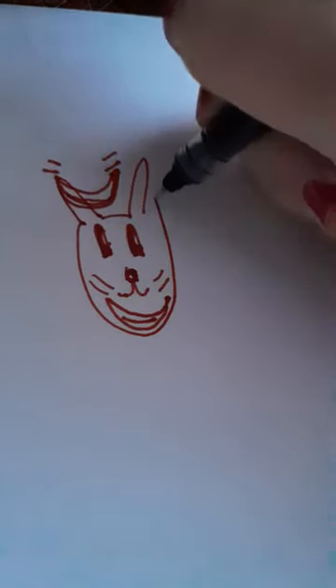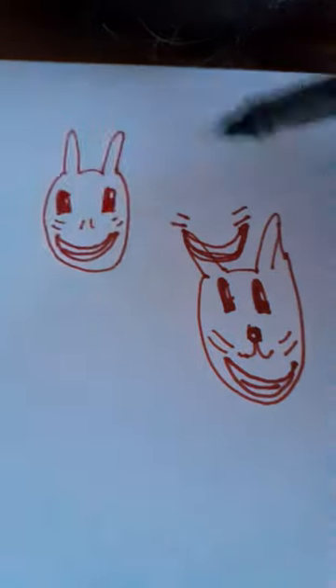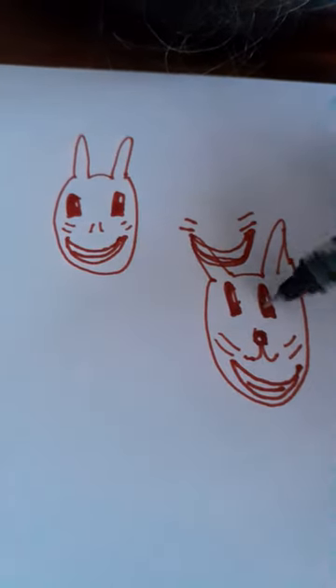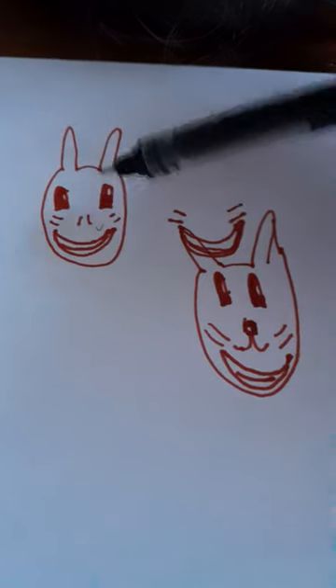You don't have to add the whiskers either. That's how I learned how to do bunny faces. I think that one's even better because it looks more like a bunny - that one just looks a little bit creepy.